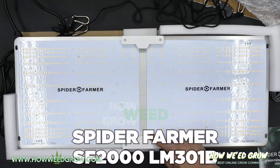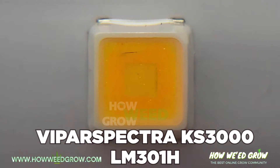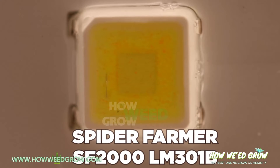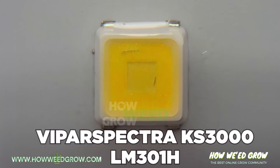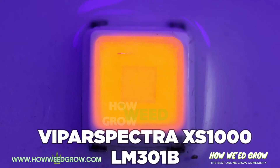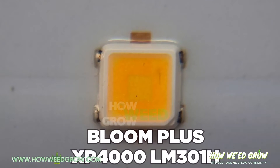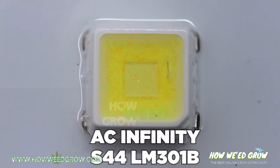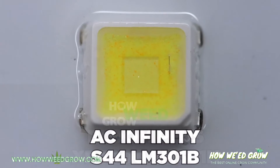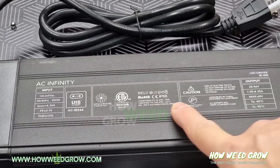Here's some footage of LM301B diodes. Notice the difference? Well, neither do I — that's because they look identical. The two key differences between the H and B versions are that the H is 5% more efficient and has anti-sulfurization, meaning it's less likely to corrode. But with most lights being waterproof, that doesn't really matter.